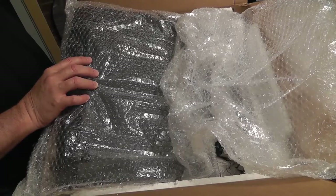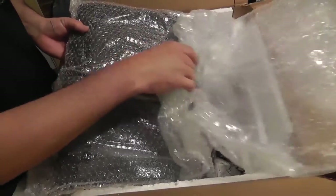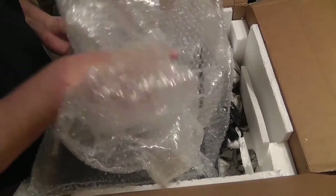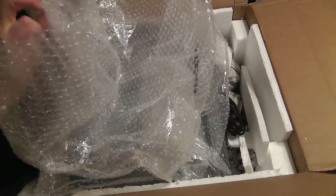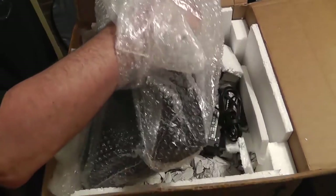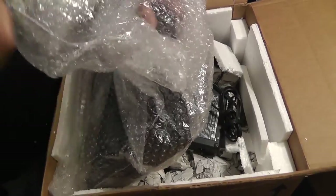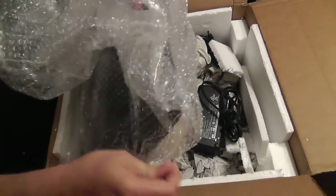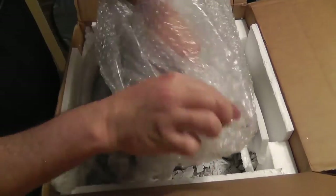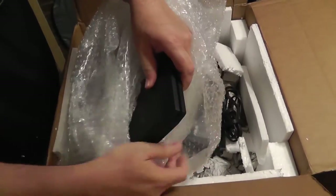Basically, after you contact me, I will send you all the information on how to ship me your laptop. I will give you a free estimate when that laptop arrives. I will try to give you an estimate before you send me your laptop based on the symptoms you describe, but most of the time I need the computer here on my bench to fully diagnose it properly.